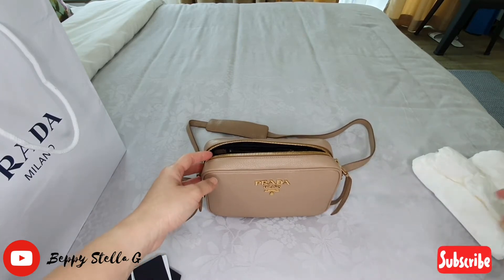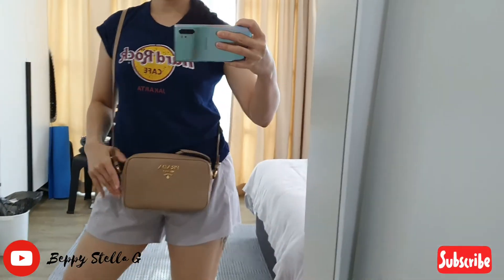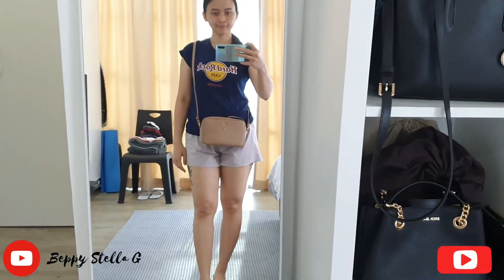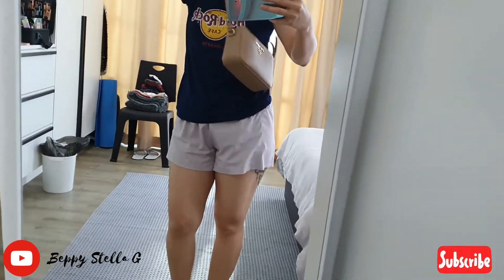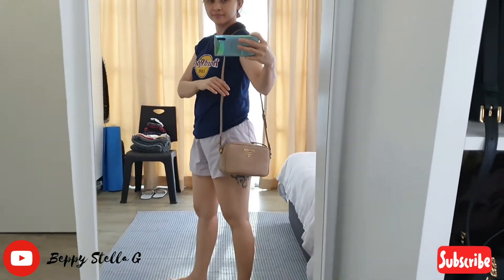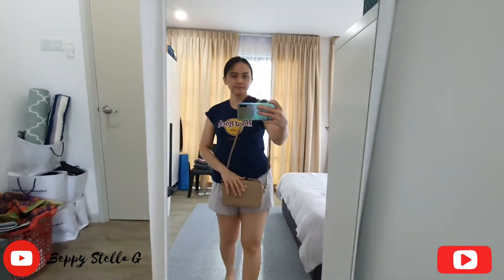Here is the bag on me. You can wear it crossbody like this — it doesn't have a top handle so you just wear it crossbody or on your shoulder like this. So gorgeous, I love it.